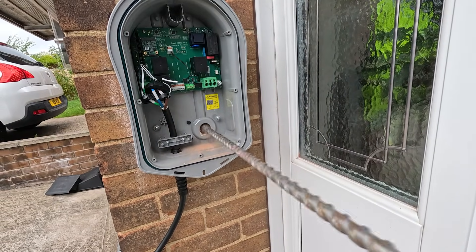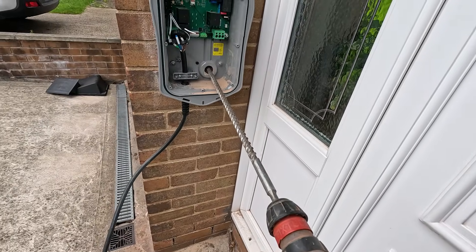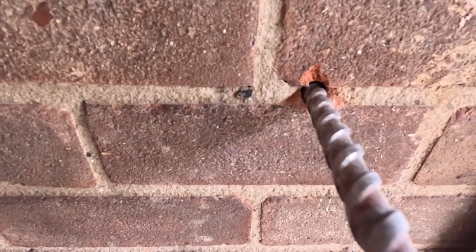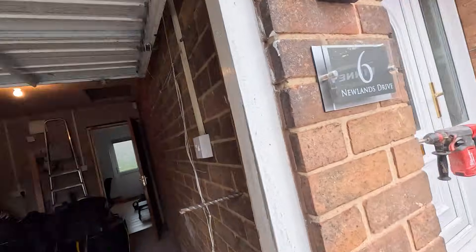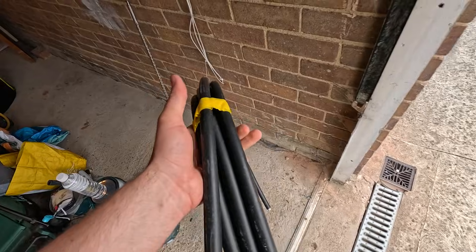We'll get this drill on next. Towards the end you just quieten off a little bit, take it off the hammer and hope it doesn't split the brick. It split a little bit, but it looks good. The Ultra cable might just fit through that size hole — we'll give it a go and bore it out a little bit if needed. Rather that than going to the next size up which would be overly large.